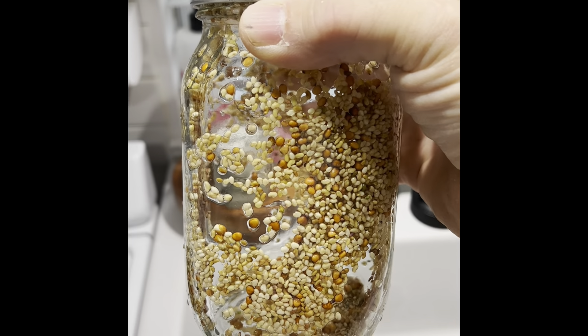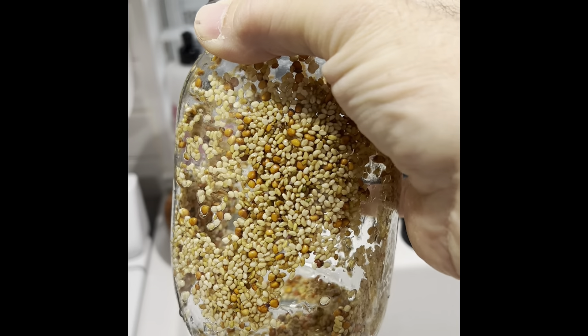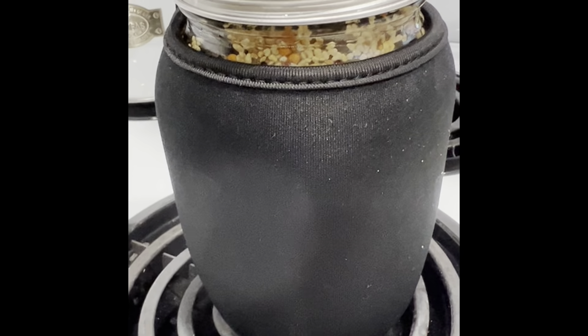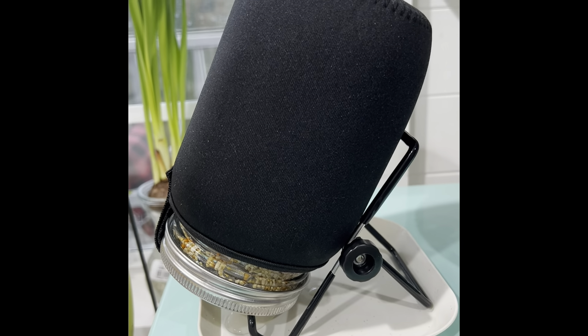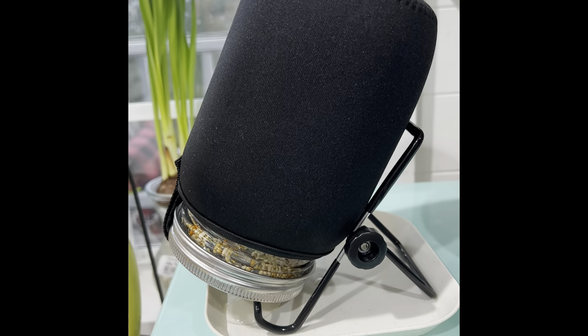So the next morning you rinse your seeds off twice using filtered water and then kind of put them around so they're sticking to the side like that. Then you cover it with your blackout cover and set it on its standing tray so all the excess liquid drains out, and repeat the process again tonight.